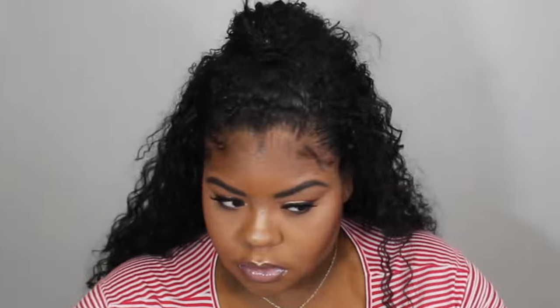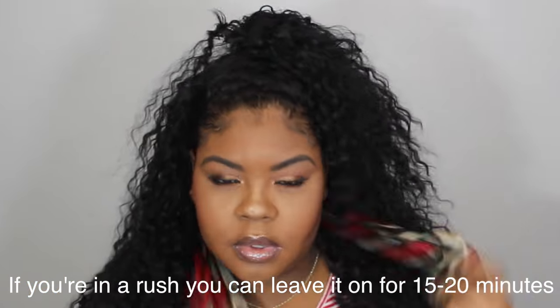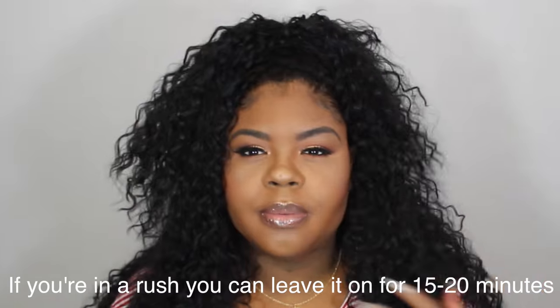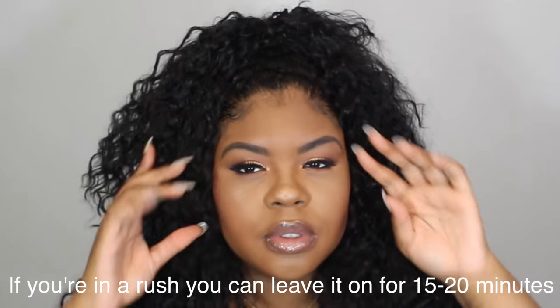After I get my baby hairs how I want them, I go ahead and take my scarf and tie it around my head. I'll leave the scarf on for about 30 minutes, but for the sake of this video I cut all that out. Now your edges are nice and dry, you're all cute, and you're basically ready to go.